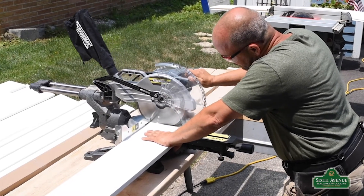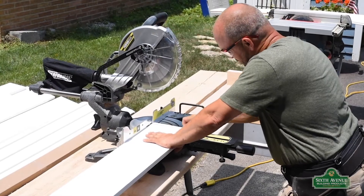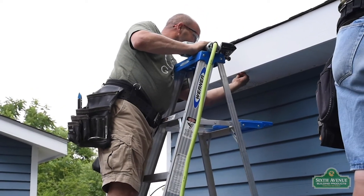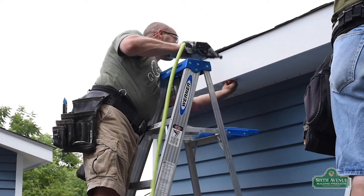The final step of preparation is choosing either the wood textured side or the smooth finished side of the board. We're going to use a gauge block so that we have a caulk edge and it gives it a little bit of a profile.